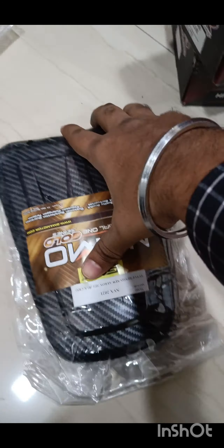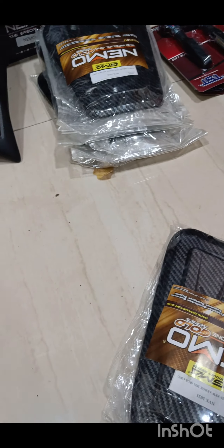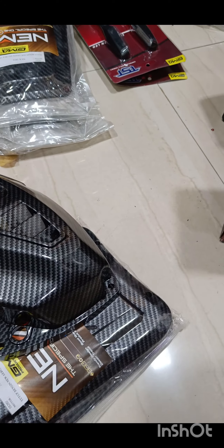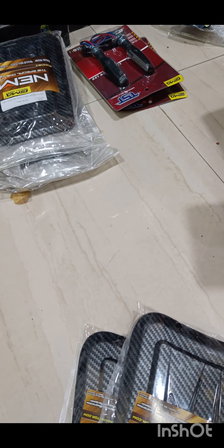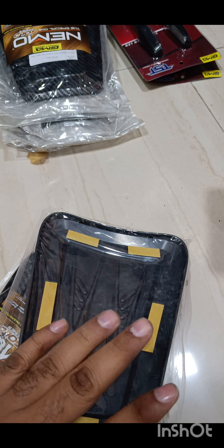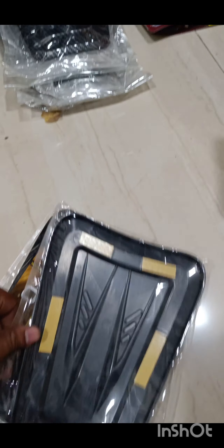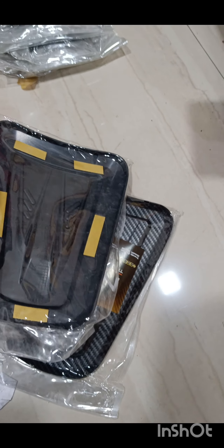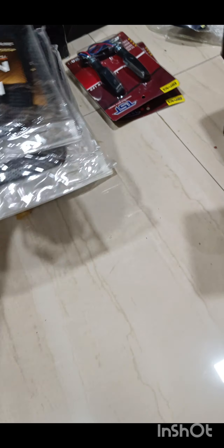It's a Nemo petrol tank cover — it's a 3M tape add-on that goes on your existing lid. Again it's carbon fiber. It's just a two-minute job — basically just remove the tape covers and stick it on, it won't come out. If you want extra protection you can put additional 3M tape on the corners. I've given it to at least 100 people till now and not a single complaint.